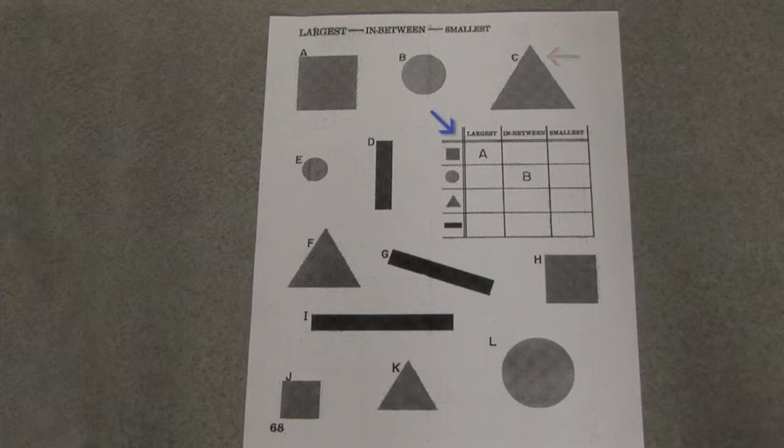Notice that as usual, we have a chart so that you can keep a record of your observation. So let's see what you might put in the first line here — we're talking about squares. Well, A is already the largest. Yeah, and that's over here. In between, I would put an H. An H, right. And then the smallest one would be J. Exactly. Do you think you can do the rest of the page? Oh, sure. Okay. That's the basic idea of all of the math workshop pages.